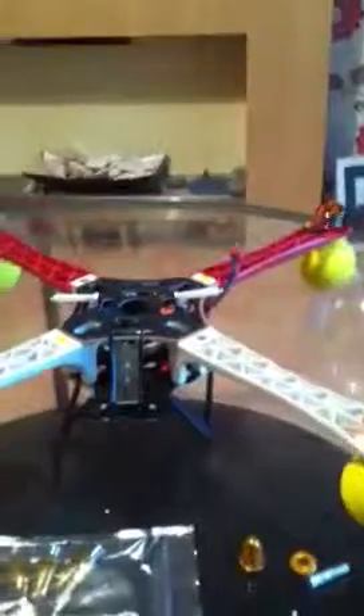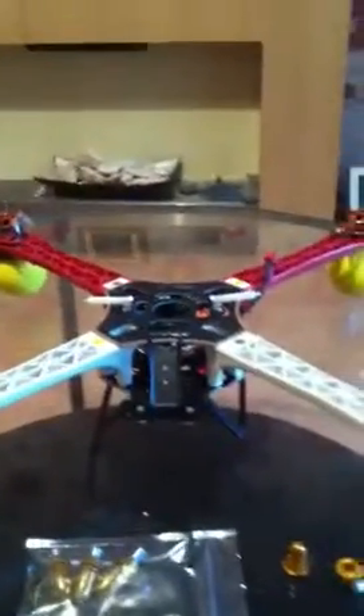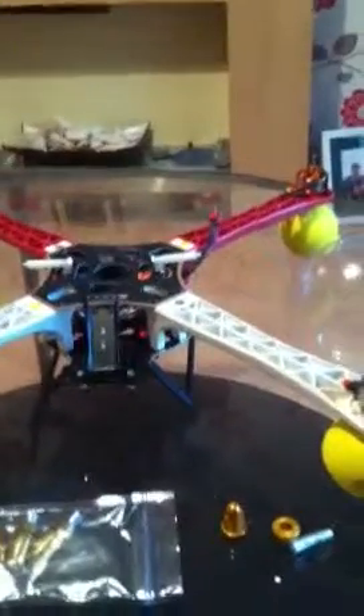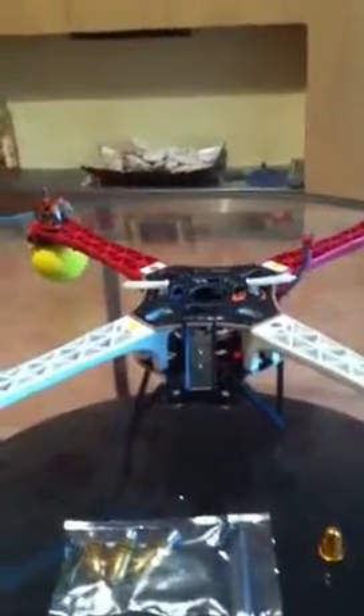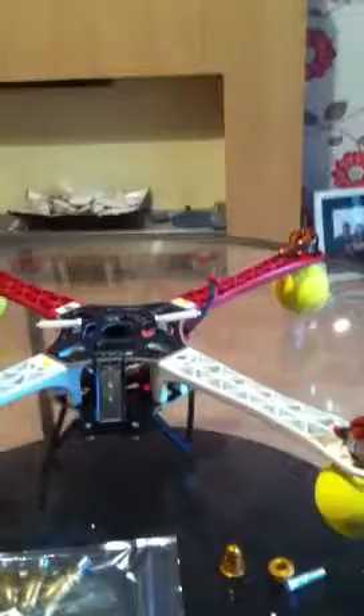I've already done one quick video of it flying in the back garden — very basic, just trying it out. I'm going to do hopefully some longer ones over certain parts near where I stay and see if we can get some better videos. But all in all, for the money it's pretty good — flies really well and stable for a beginner's kind of copter. Keep watching and we'll see if we can get some better videos for you. Thanks guys!